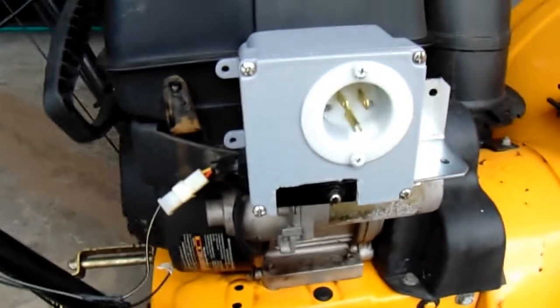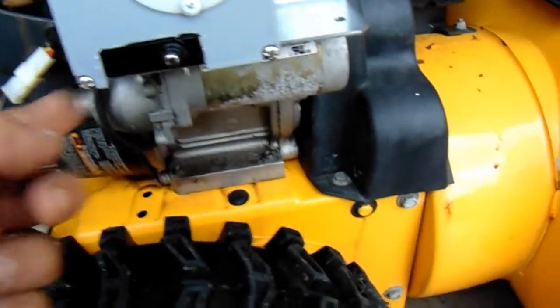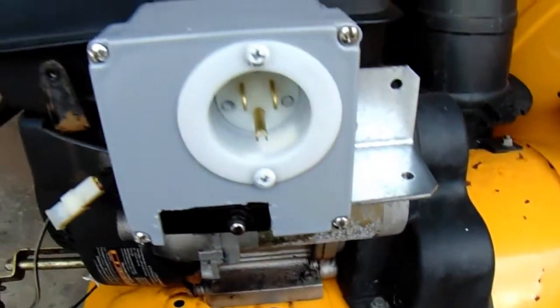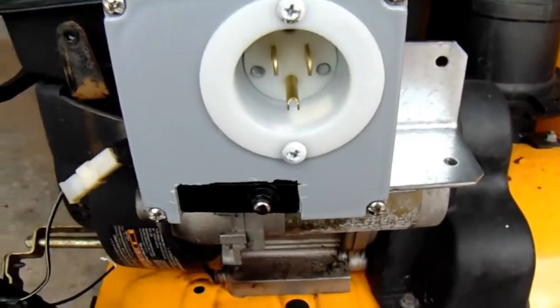I got it all finished and put together. This box here makes a waterproof seal on top — it's cut here, but I figure that's the bottom anyhow. Here's the switch to start it, and here's where you plug in your extension cord. Let's see if it works.